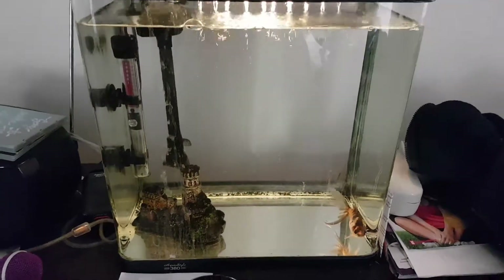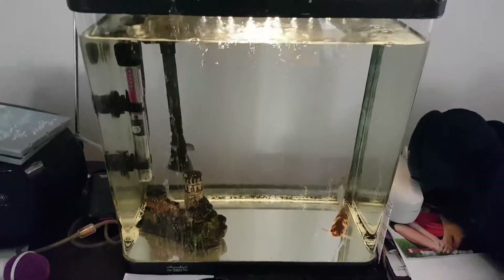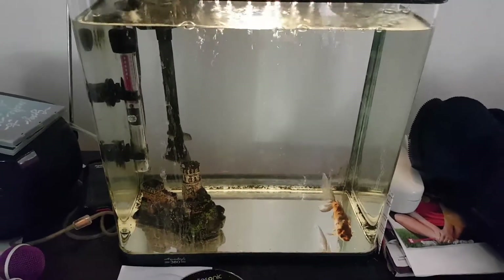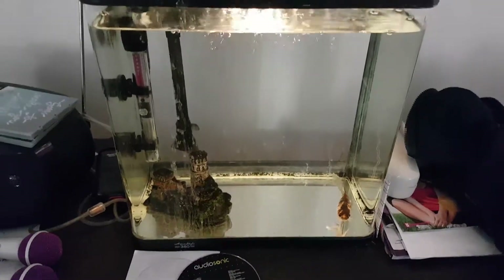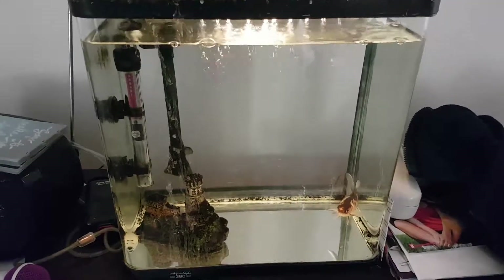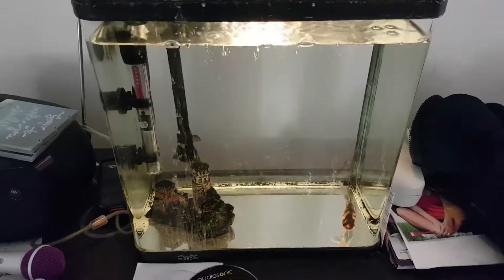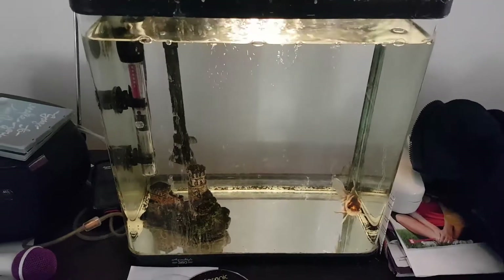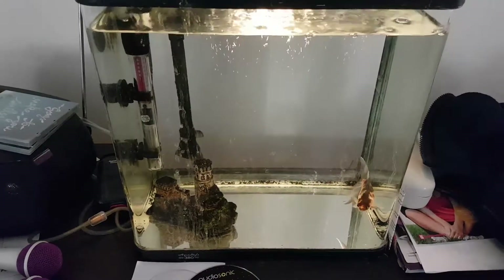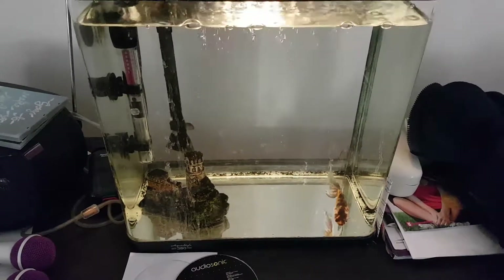Hello everybody, welcome back, it's Muzzlewood here and a long awaited fish tank update video. Excuse the background noise if you hear anything — this is the only time I can do it. As you can see it's all going well, and it's kind of the same, which is kind of the reason why there haven't been too many update videos — it's just all going so well.